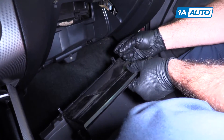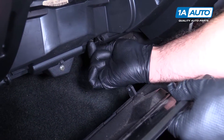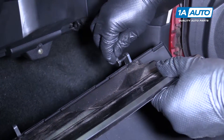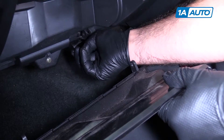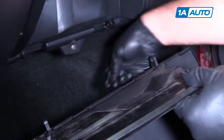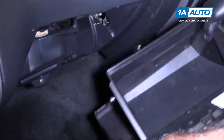So these pins go through here and through the glove box, and they make the hinge. We're pushing them to the center to unlock it, and then they just fall out on the floor. You reinsert them when we install it. Put this aside.